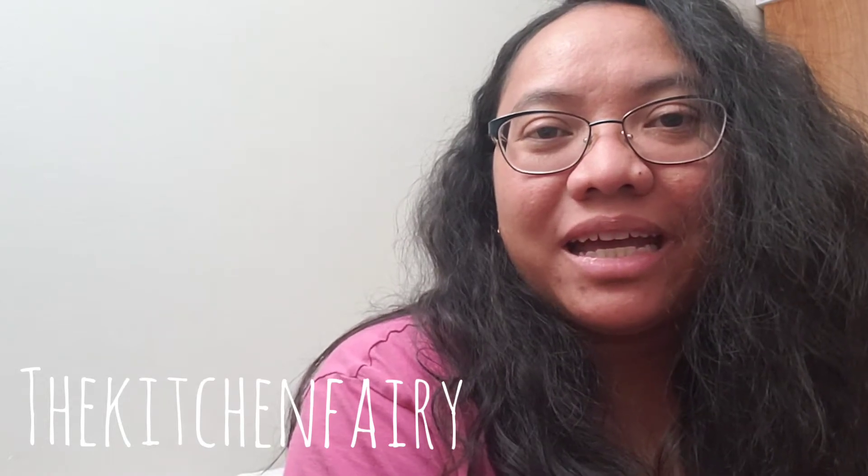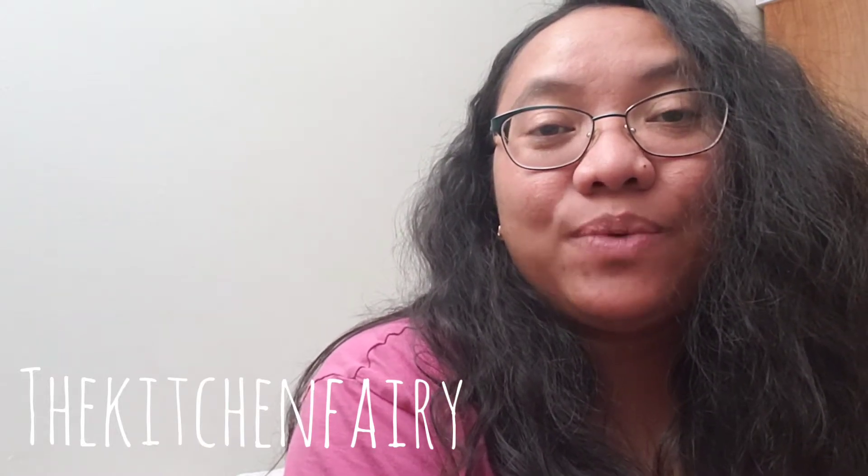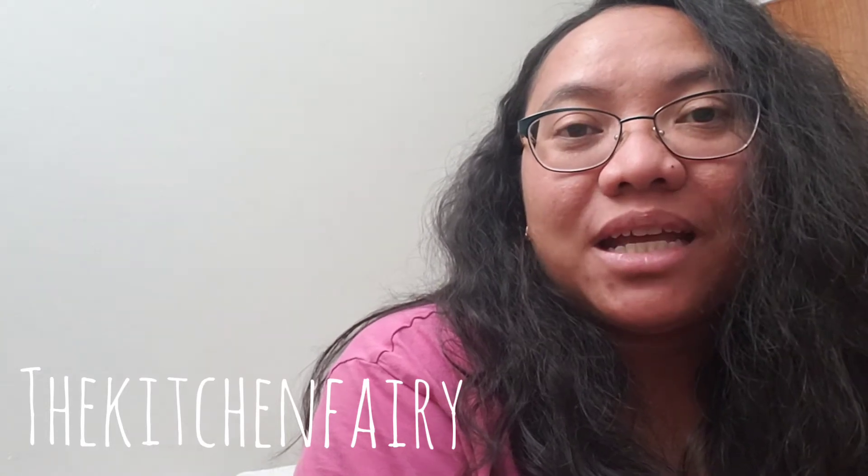Hey guys, the Kitchen Fairy here with 30 Days of Indonesia, and this is Day 21. Today, even though it's not an Indonesian recipe — it's a Canadian sweet — it's still prepared by an Indonesian, so that should count, right? Today's sweet is called a beaver's tail. It's fried dough that you can find in the United States with different names like elephant ear or Indian fried bread, and it's also similar to Canadian bannock and Hungarian lángos.